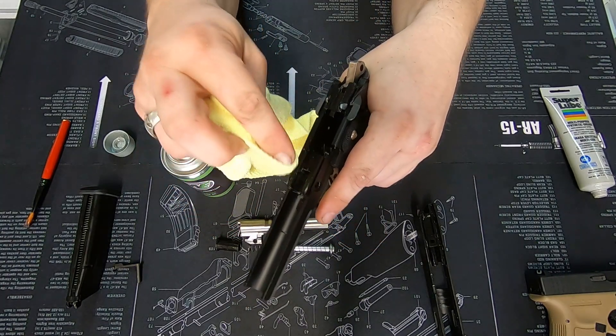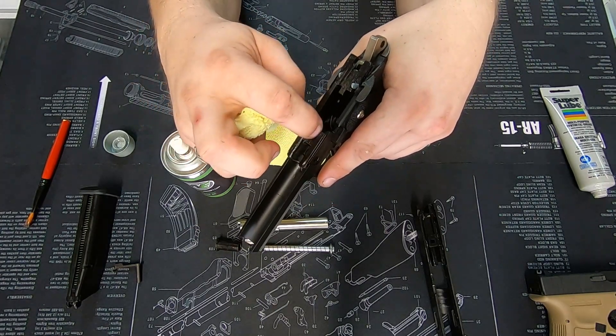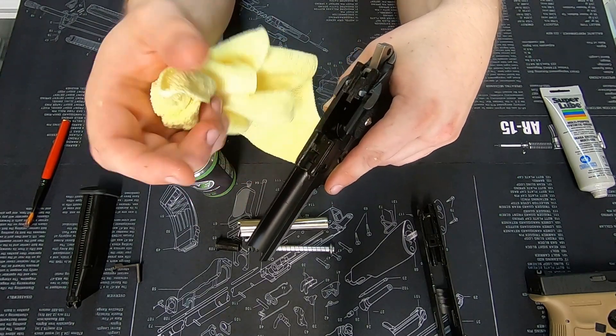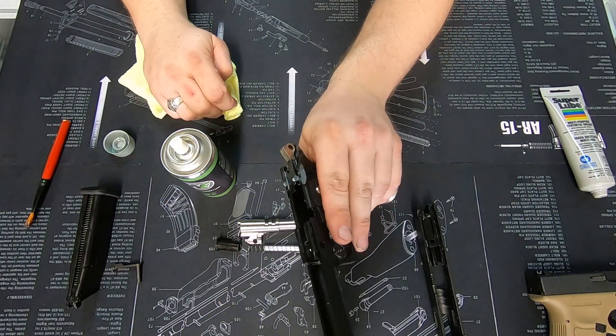Wipe up any excess and any globs, and take any lube out from areas where it doesn't need to be. For example, there's no need for lubricant in here if you're not seeing areas of wear. I would now call that good.